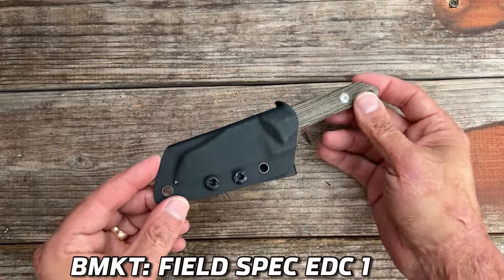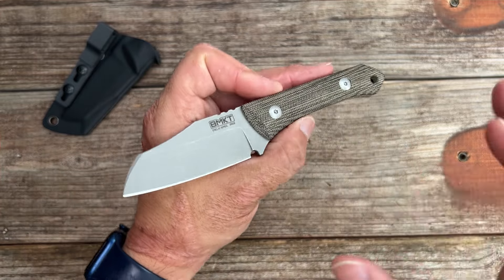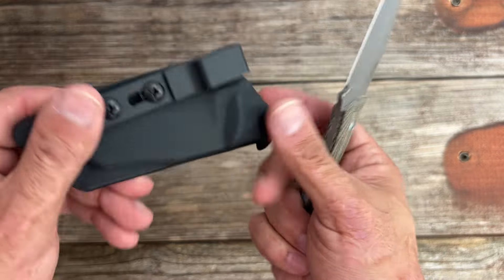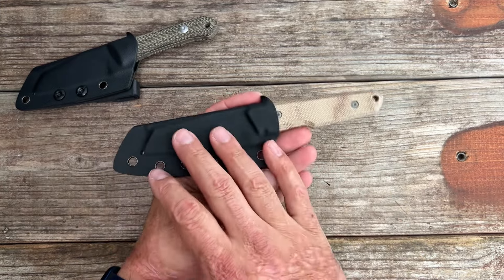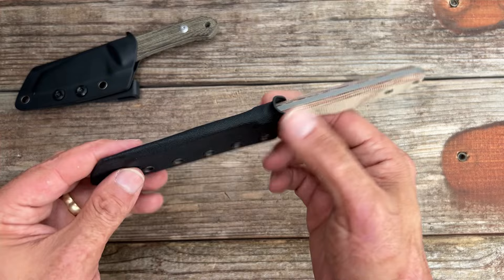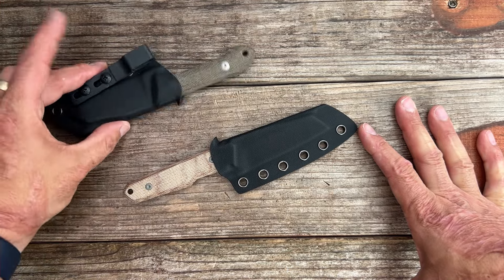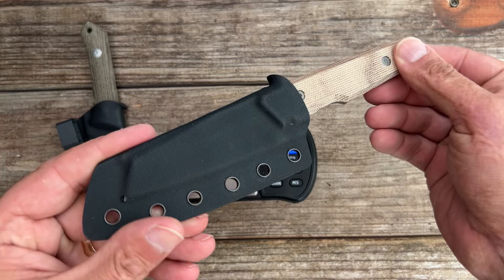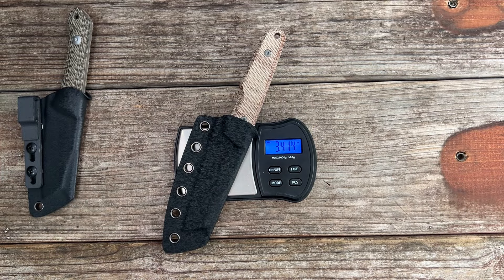This is from BMKT — one of the first Field Spec EDC models. I've reviewed pretty much all the different versions: I have the bowie blade, the wharncliffe blade, and now this sheep's foot. I absolutely love it. Best Tech was the OEM for this; they did a nice minimal kydex sheath on it. These are the 3D-printed pocket clips he makes himself — they work great. This is his newest Field Spec model — the Field Spec is just the production version of his custom. You have a nice minimal kydex with tons of lashing points. I took the belt loop off to put on an Ulti Clip. It's lighter than it looks — it comes in at 4.045 ounces.